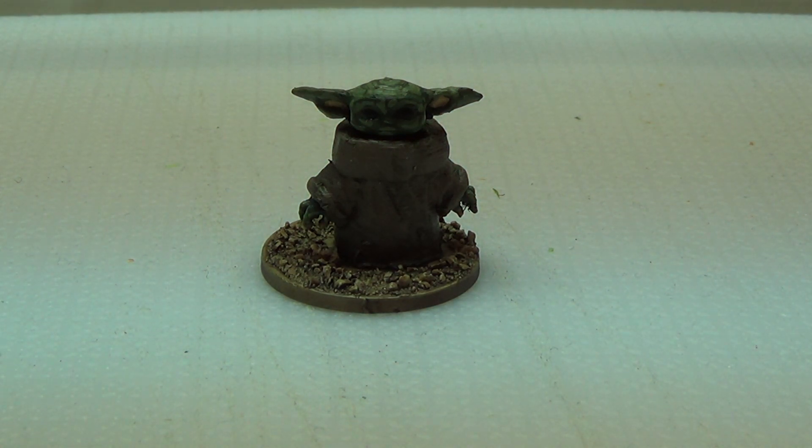We watched the Mandalorian, me and Nashi, and I was like I need to have a baby Yoda to go in my Star Wars Legion force, which I still need to start painting actually because I don't have a Star Wars Legion force, but that's gonna happen soon. I hope the models are on the way.